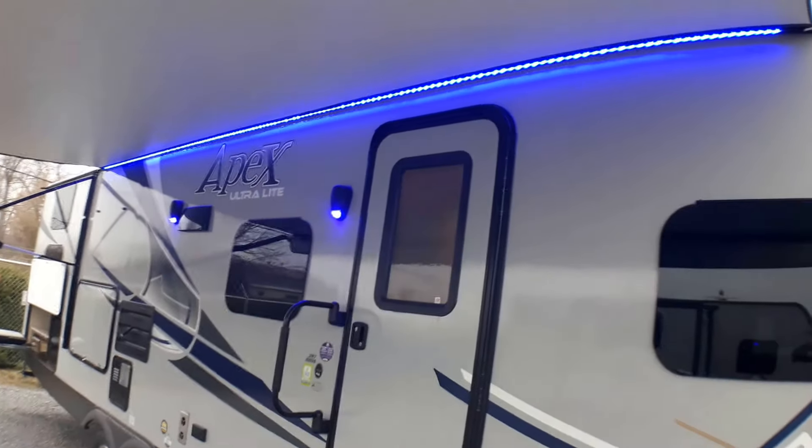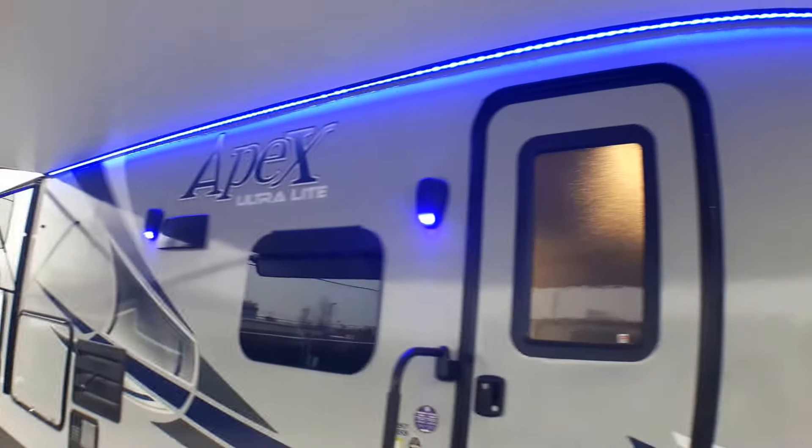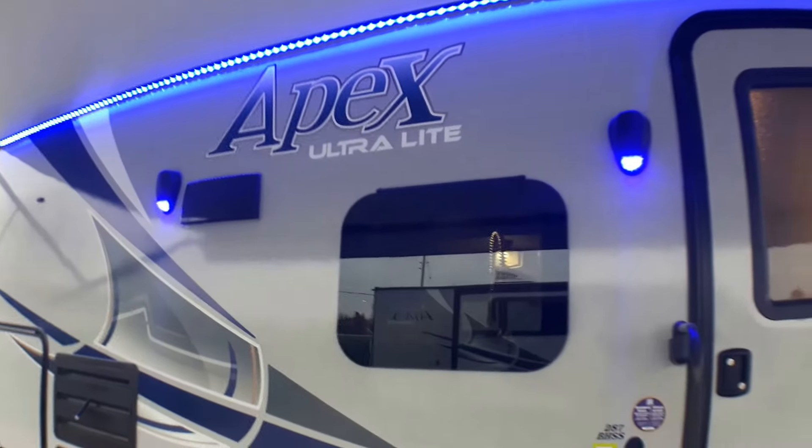We've got full-size manual jacks, nice and easy to put down with your power drill. We've got our powered awning running pretty well from the front of the coach right to the back of your kitchen, and we've got great LED lighting throughout, as well as LED lighting on our built-in speakers.